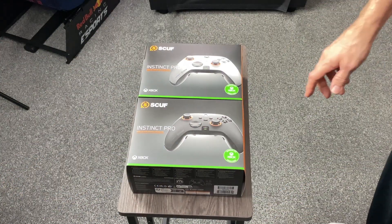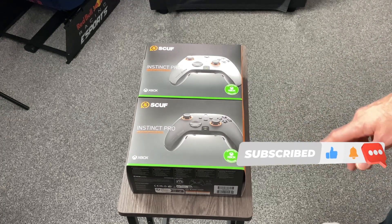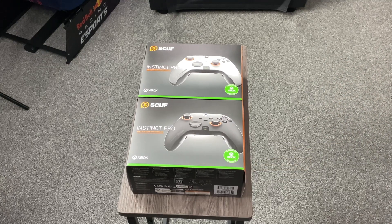Hey guys, welcome back to Gaming 3-in-1. Really appreciate the support you gave me on the first SCUF Instinct Pro unboxing video. I did something different for the channel but definitely enjoyed it, and I said I would bring you some gameplay and obviously an update and a bit of a review on the controller itself.